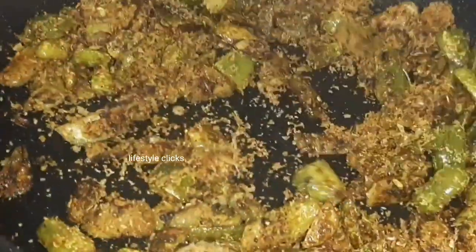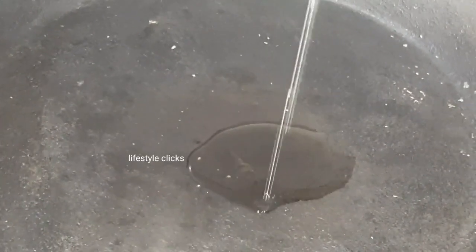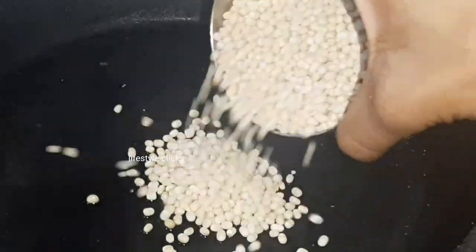Now, for the second recipe: pre-made pepper, add a little oil, add 1 cup of coffee, use a slow flame, and add sweet.